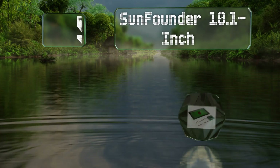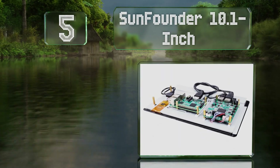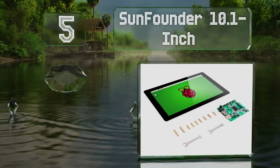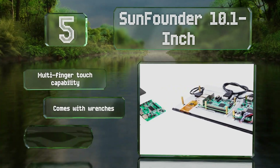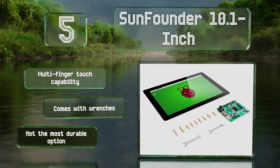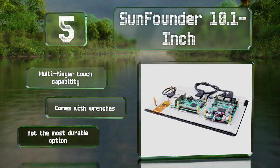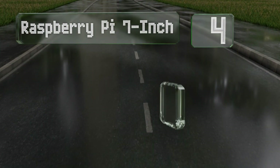Halfway up our list at number five, the SunFounder 10.1 inch boasts compatibility with lots of operating systems including Android, Ubuntu, and Chromium OS. Its universal fasteners accommodate a wide number of available hardware configurations. It offers multi-finger touch capability and comes with wrenches, but it's not the most durable option.